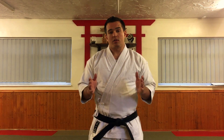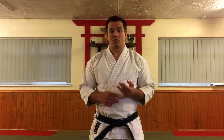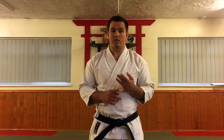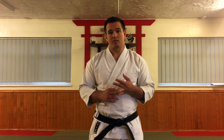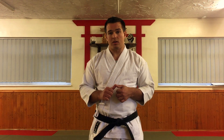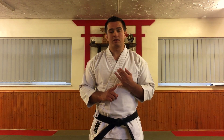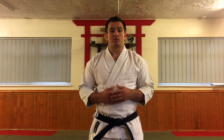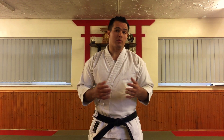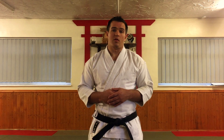I'm going to demonstrate the version of Pinan Shodan which I teach as a basic form. I will put emphasis on two things: number one, this is only the basic form of the kata. I'm not going to stress emphasis on things like rhythm and timing, and I'm not really going to discuss application in this video. I'm simply going to demonstrate the basics of the solo form and highlight some key points that if you're learning the kata for the first time you should probably pay attention to. This video may not be appropriate for people who are more advanced students.